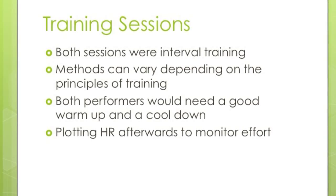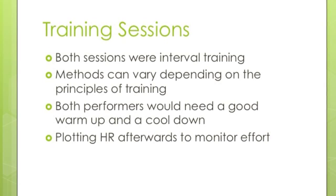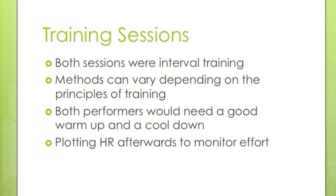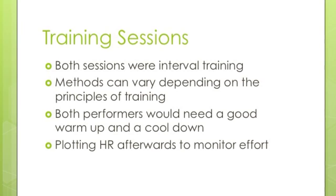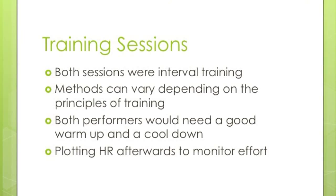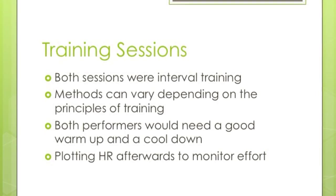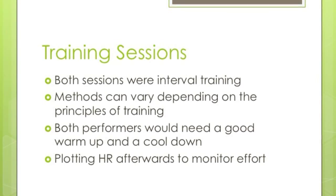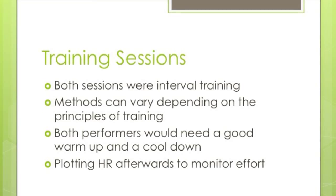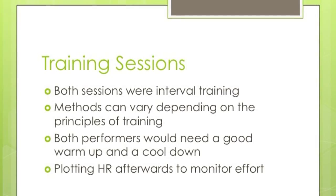So what can we learn from those two training sessions? They were both interval training, although methods can vary depending on the principles of training. Individual needs and specificity need to be taken into consideration when planning a training session. Both performers would need a good warm-up and cool-down after each session, and both would plot their heart rate afterwards to monitor their effort. It's important to think about how sessions might differ depending on how hard they were working — therefore we're also considering the FIT principle, which you need to know for your exam.